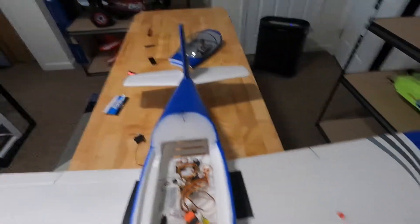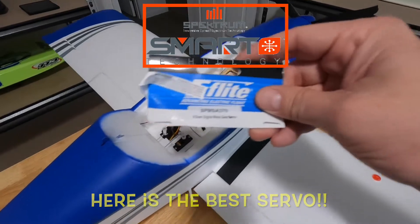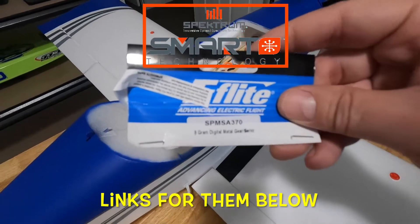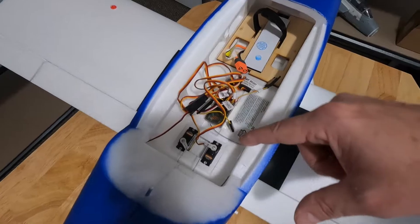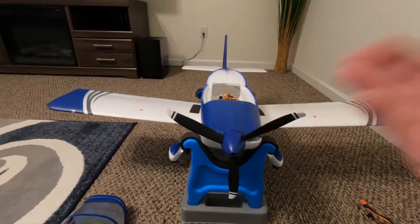Horizon sent me two new ones and two upgrades — the SPMSA370, nine-gram digital metal gear servos, which are much much better. I replaced them both. Now we've got the servos all changed out and everything.